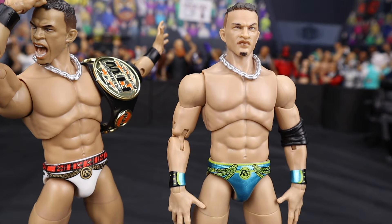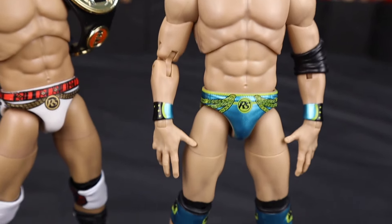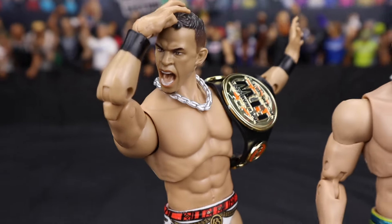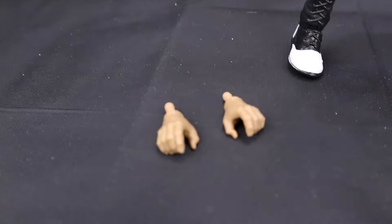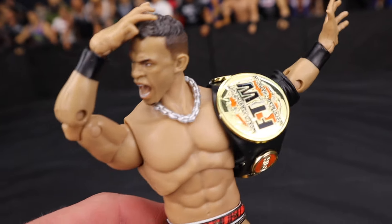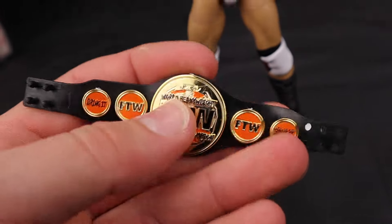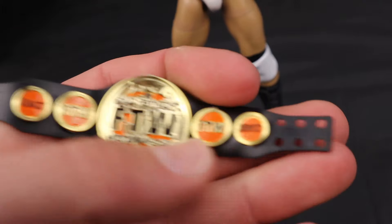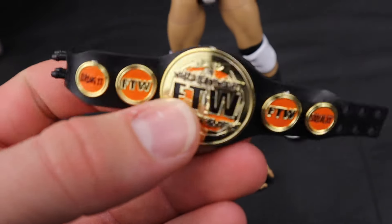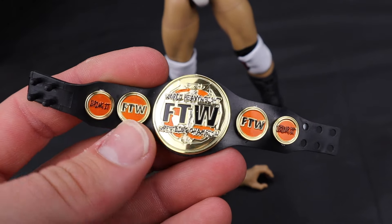Before we get into it, here is his last figure, which I was a super big fan of — with that insane head sculpt and the awesome blue and yellow attire. I loved this Ricky Starks. Here's our newest one, coming with open interchangeable hands that let us do the Ricky Starks pose. We got the FTW Championship, which feels great in hand. The strap on this one is super loose and flexible, unlike the stiff strap on the Ringside Collectibles exclusive Hook figure.